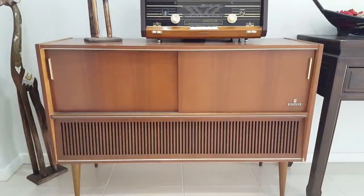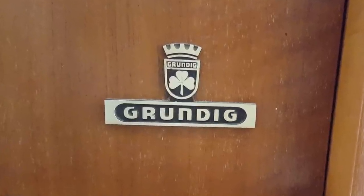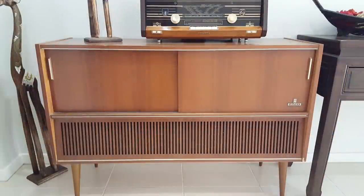G'day and welcome back. Today I'm having a look at this Grundig radiogram. This was given to me by a gentleman who had originally asked me to look at the turntable for him. He never got back to me, and then several months later he contacted me and said you can have it - he'd bought a new turntable. So he delivered it, we carried it in, and it's sat here since.